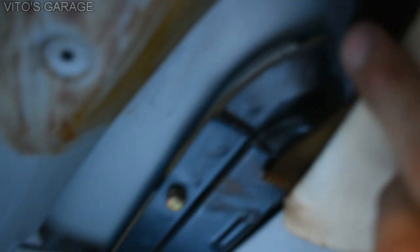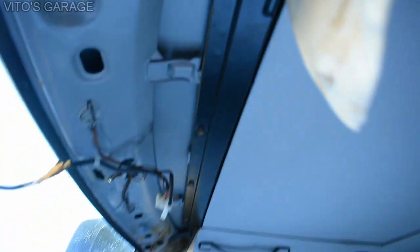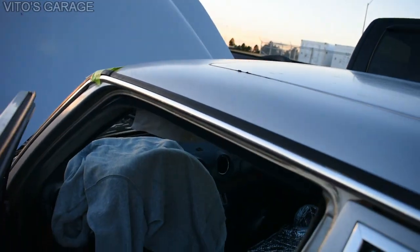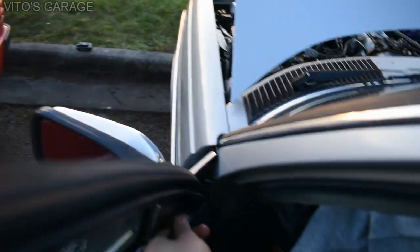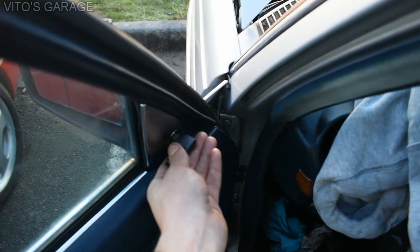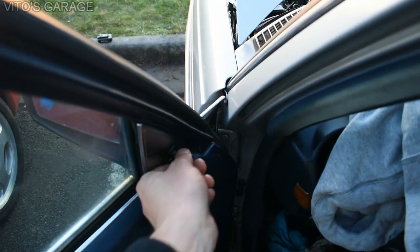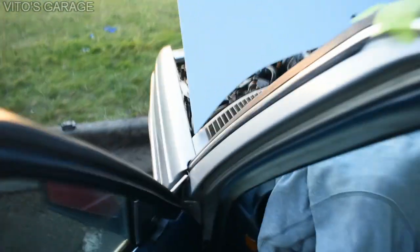Before putting everything back I'm going to do some preservation and apply fluid film here. Also, I fixed this mirror - it moves nice and easy now, it was very stiff before. If your mirror is frozen, don't force it because the mechanism inside has a rivet that will break. Take it all apart, clean it, lubricate it, and it will work nicely again.